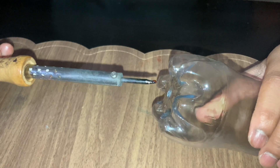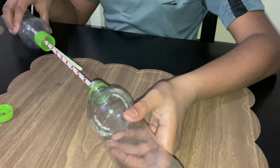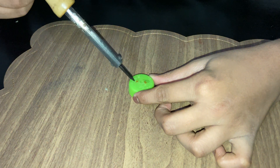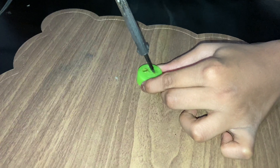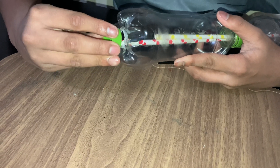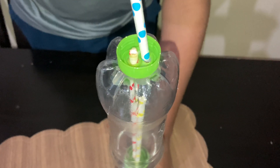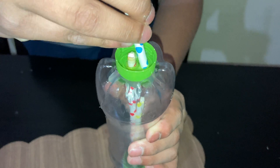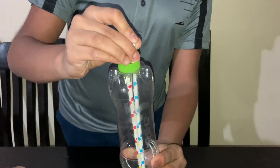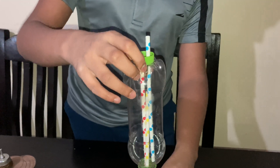Now I am making a hole. I have made the hole, and I will pass it through and twist it in. Now I am going to put another straw to the second hole. Keep it 1 inch from the connection of the 2 bottles. And I have reinforced all of the joints with hot glue.